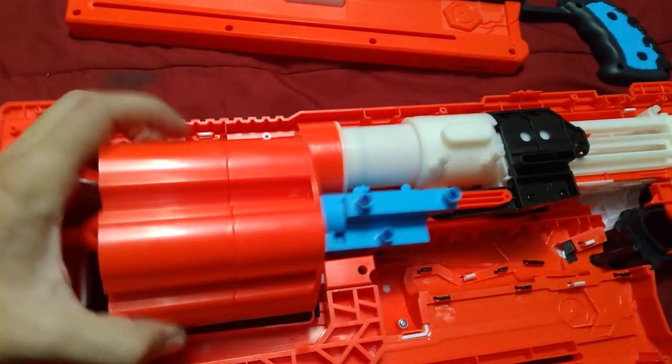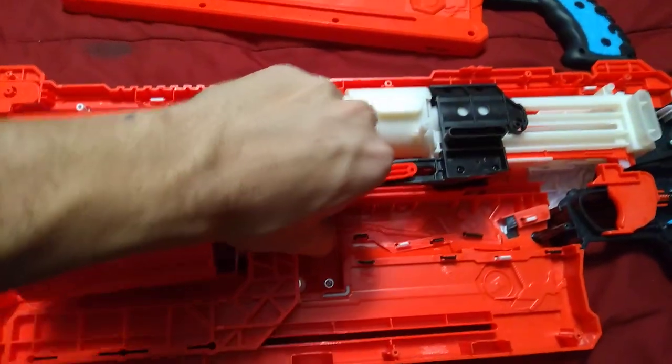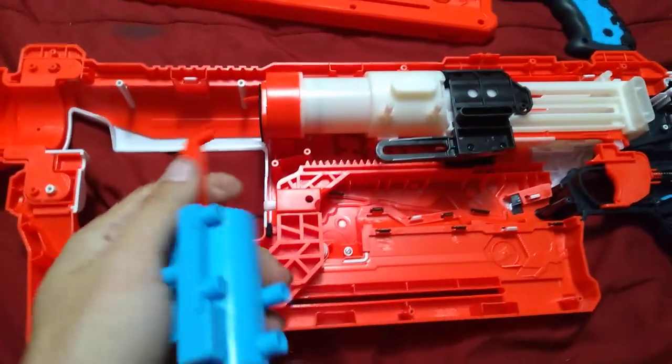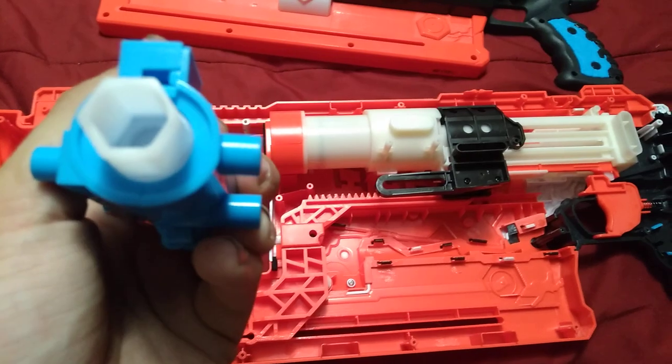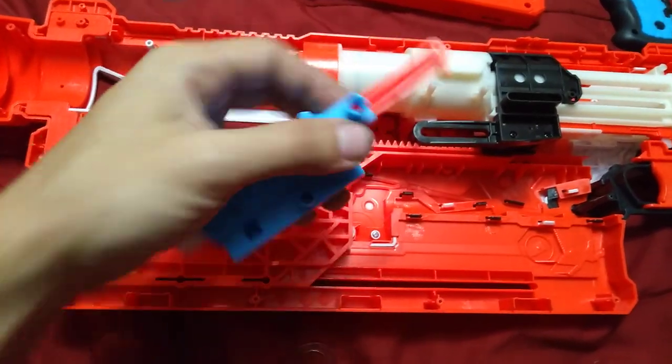A very fun thing though is how dense and strong that rotation mech is right there. As I will show, a whole little assembly.